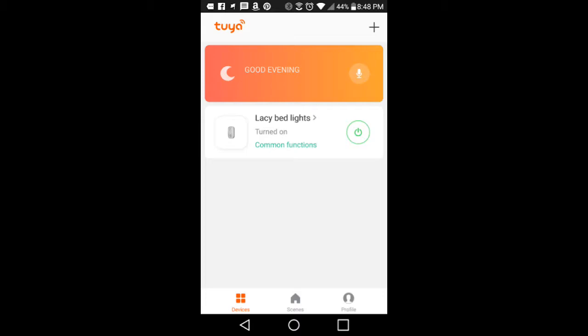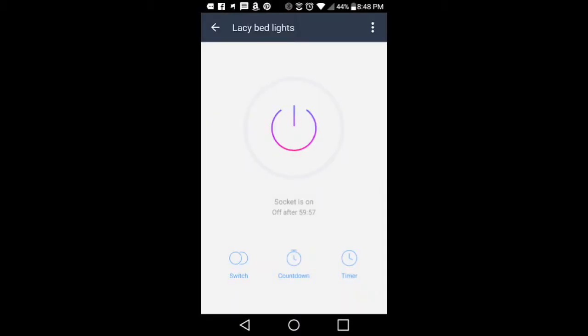So wherever you are, you can pull out your phone and turn on and off specific lights. We've named this one 'Lacy Bed Lights,' as you can see, and from here I can click on it and control it from my phone — simply power the device on or off. There is an on/off switch, and you can also do a countdown, saying you want this to turn off in 15 minutes, 20 minutes, an hour, or three hours.